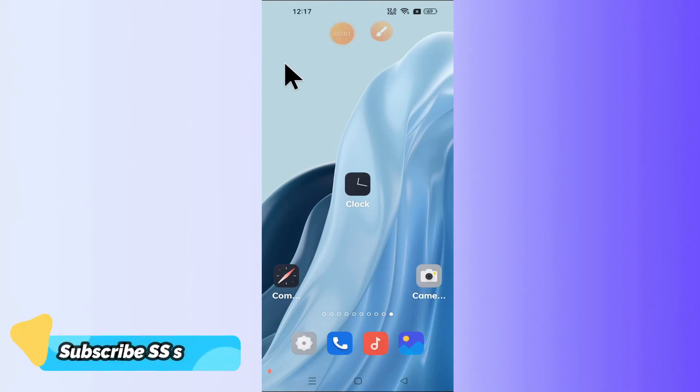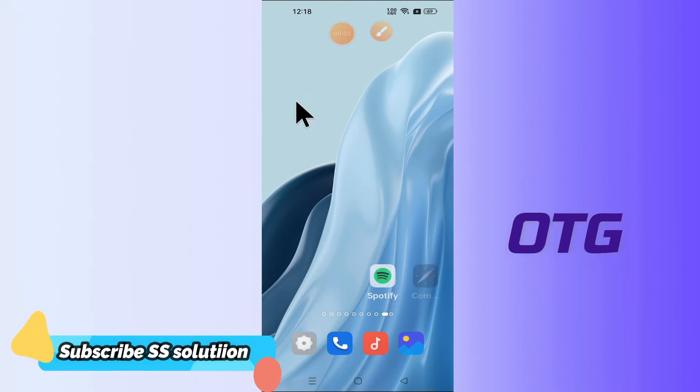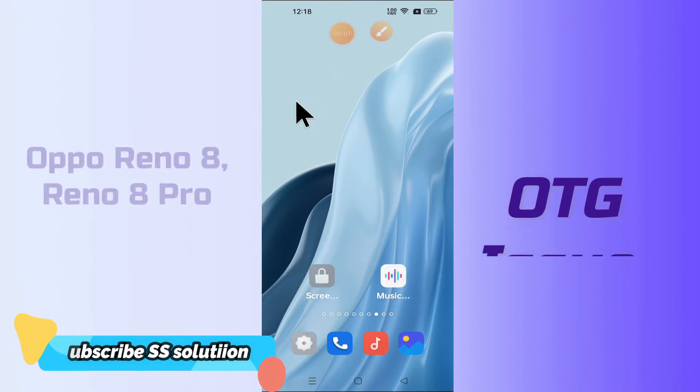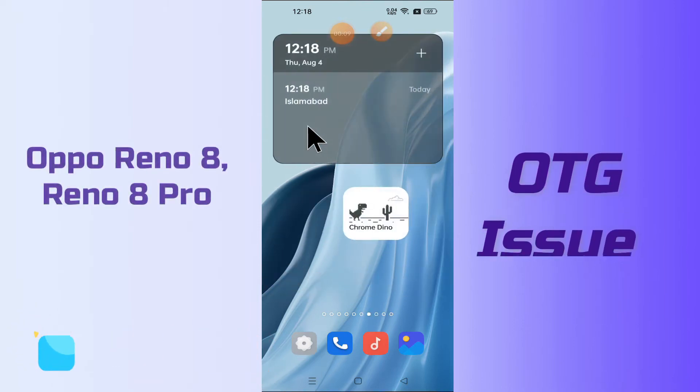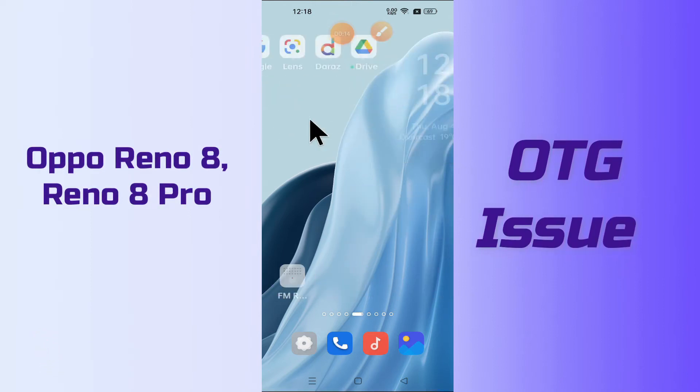Hello everyone, hope you are fine. In today's video, I will show you how you can fix the OTG problem in your device, Reno 8 and Reno 8 Pro. If you are having a problem related to OTG — like your OTG is not working or not connecting — you can easily fix it just by following a few steps as I will show you in this video.